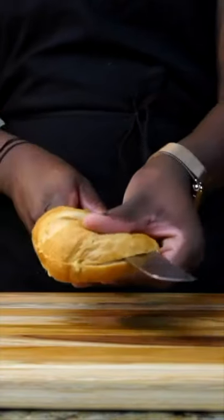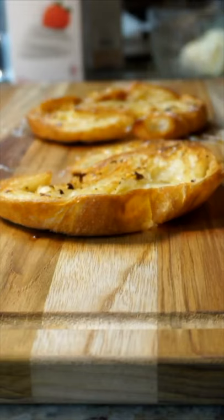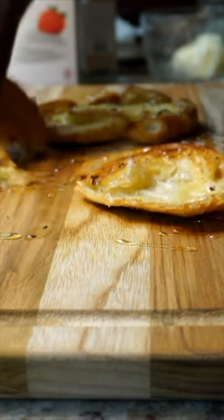I was dying to spread my butter on something, so I made a croissant, toasted it, and that was the best thing ever. You have to try this butter.